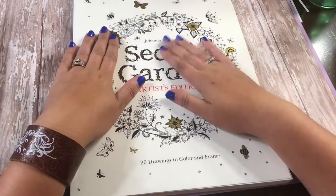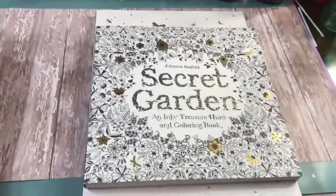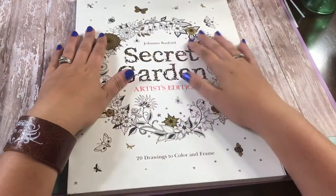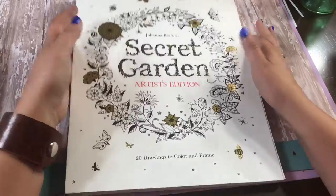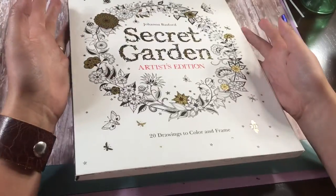So that's just a short flip-through of the Secret Garden Artist Edition. I have both the Secret Garden coloring book and the artist edition, so it's kind of up to you what you're interested in. I don't know if she has artist editions of all her books — I've only seen the artist edition of the Secret Garden. She does have the gold foiling on the cover of this one as well.